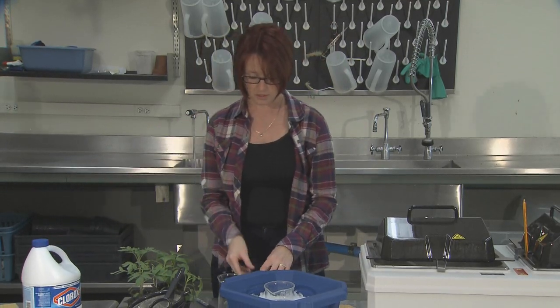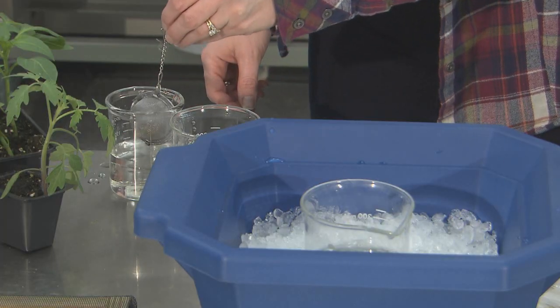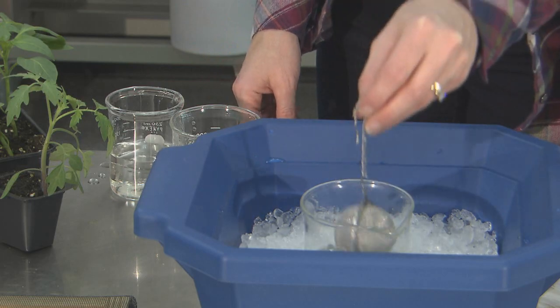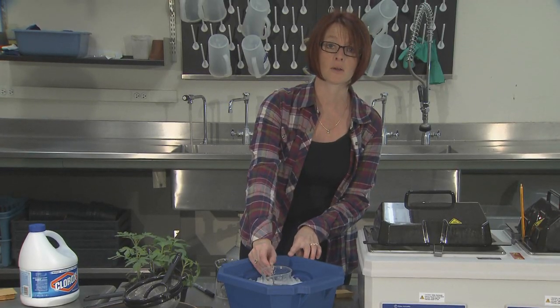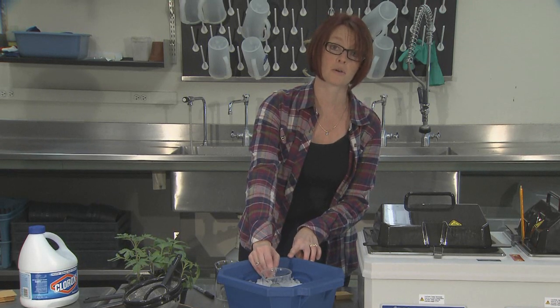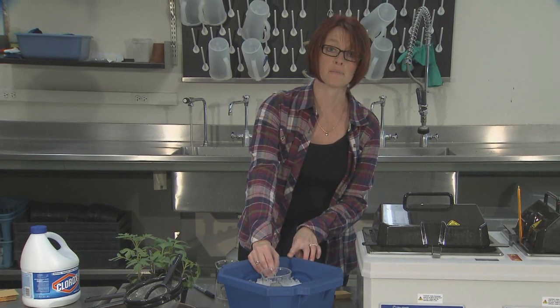After 1 minute, continue to rinse your seed by immersing them in cold water in your bath for an additional 4 to 5 minutes, or you can run them under cold water for 4 to 5 minutes.